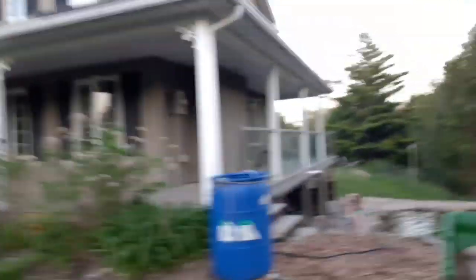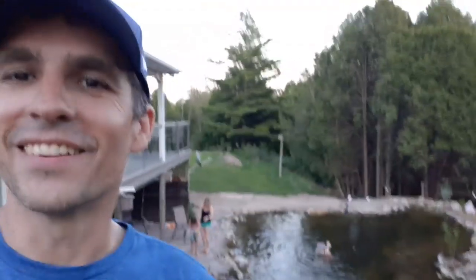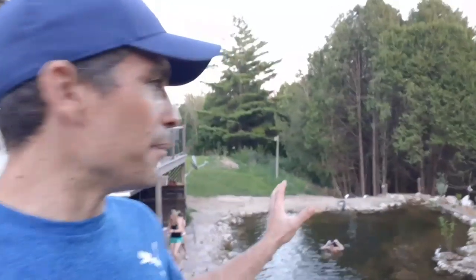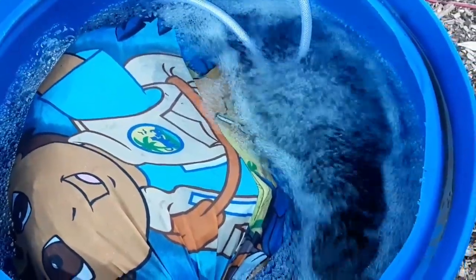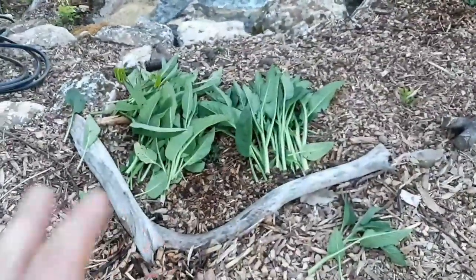We're going to use this oxygenated foliar feed as a fifty-fifty nutrient and aerobic microbiology boost for our plants, especially down in the pond area where we basically have dead soils. We excavated for the pond and built a hill with sand from deep under the topsoil — no life in it at all. So we're going to apply a nutrient boost with a microbiological kick to it, and that's the comfrey tea.